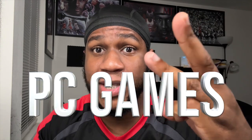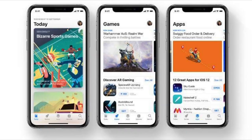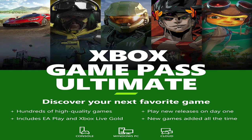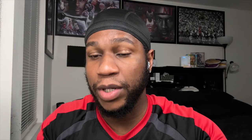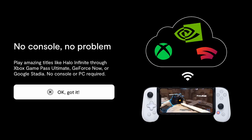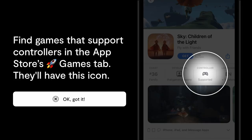How can you play your Xbox, PlayStation, or PC games anywhere? Easy — you just stream them over the cloud. Supported apps include Apple Arcade, the App Store, Google Play Store, PS Remote Play, Xbox Game Pass, Steam, Google Stadia, NVIDIA GeForce, Amazon Luna, and many more. Play over Wi-Fi or using cellular data — no console, no problem. You can also find games with controller support in the App Store.